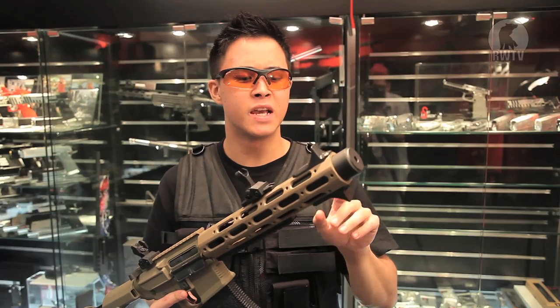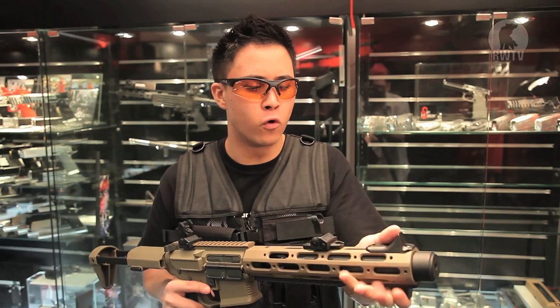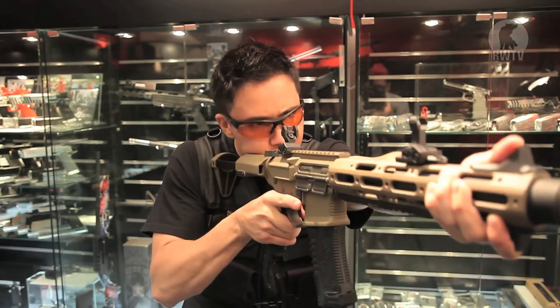Ares seem to have placed two hand stops in a position where you have to hold the foregrip in a way like Chris Costa does. But if you're not a fan of that particular style, you could always move them about.